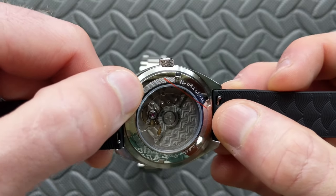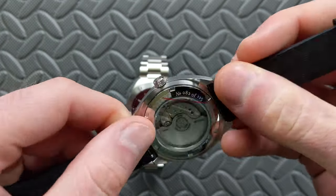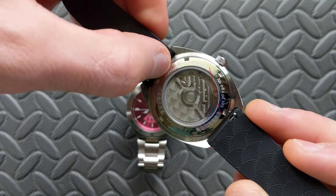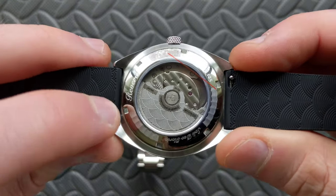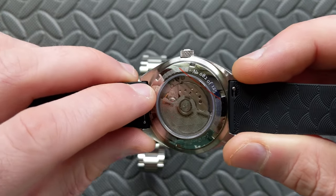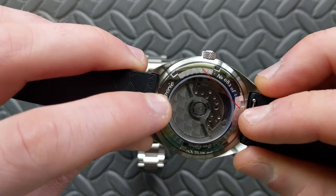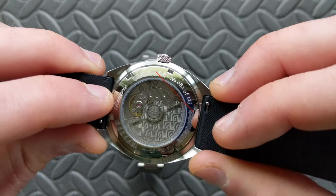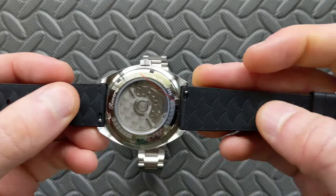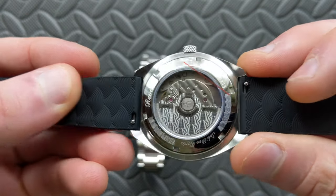Looking at the case back on the green model: it carries that same wave pattern throughout. The cases are numbered — only 125 per color, and since bezels are swappable, that's 125 per color not per bezel configuration. You can see the case back text all the way around in the same font. The real showstopper is the rotor — it's one of the most attractive rotors I've personally seen. The Geneva striping on the 9039 looks nice, but that rotor is just gorgeous.